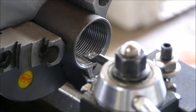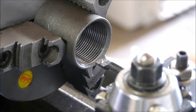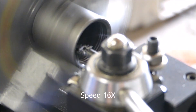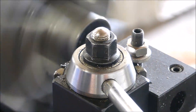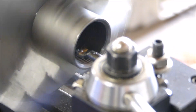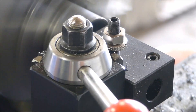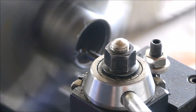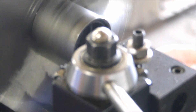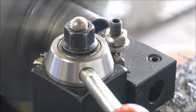I've got the piece in the lathe and I'm using a boring bar to do a scratch pass and see how this works. And I'm going to start by cutting this back.